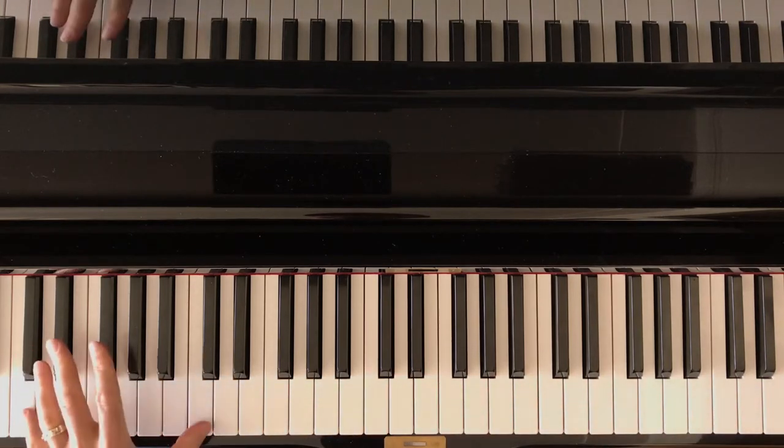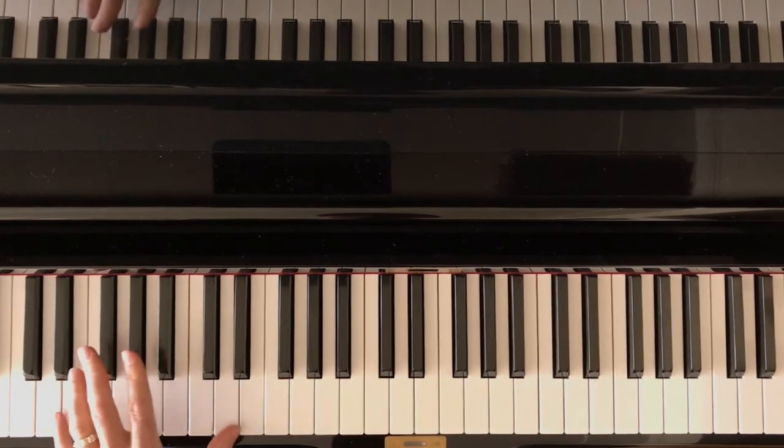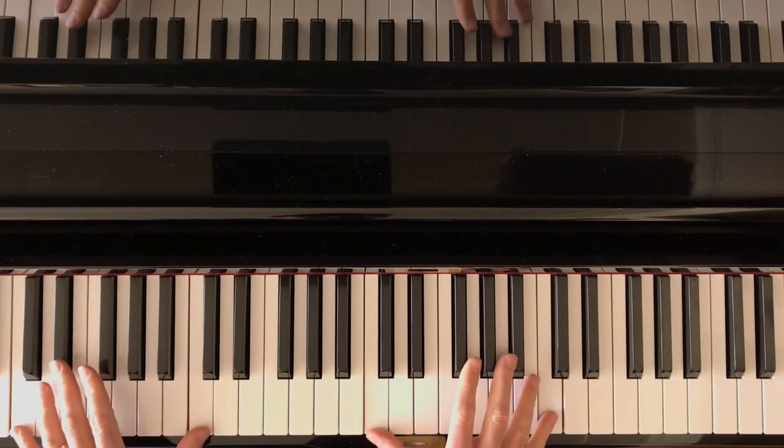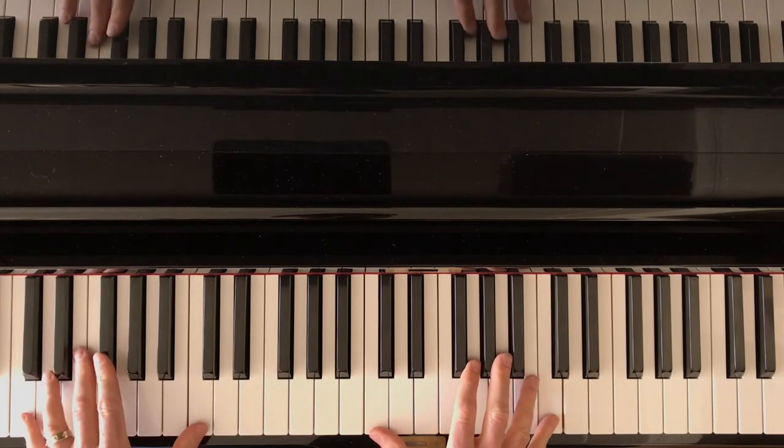The left hand, though, is going to have block octaves — the two tones sounding at the same time. We are going to start at C's, so we're covering four C's at once.